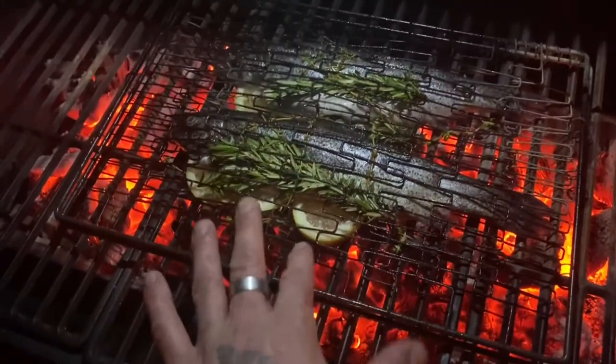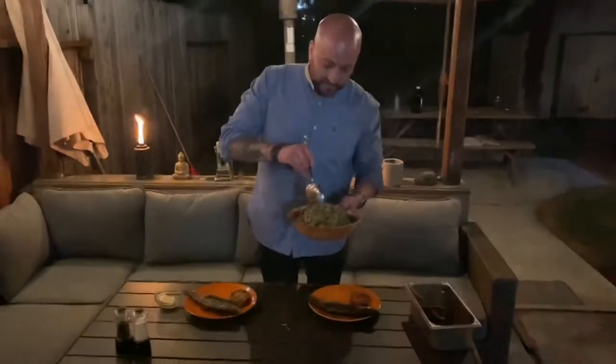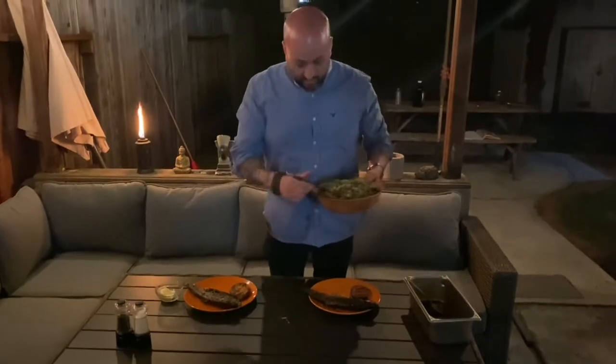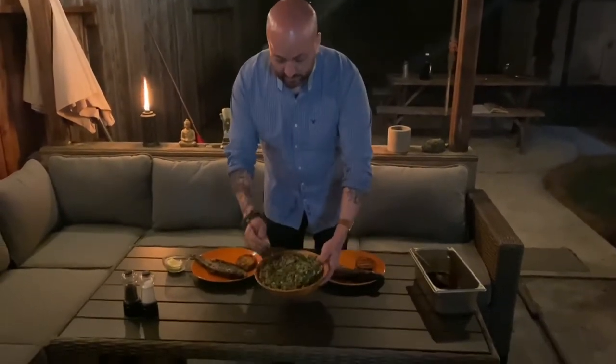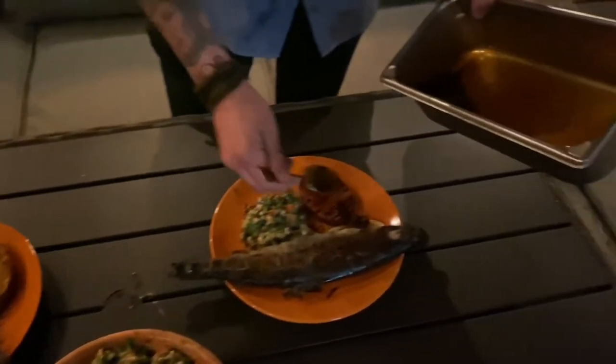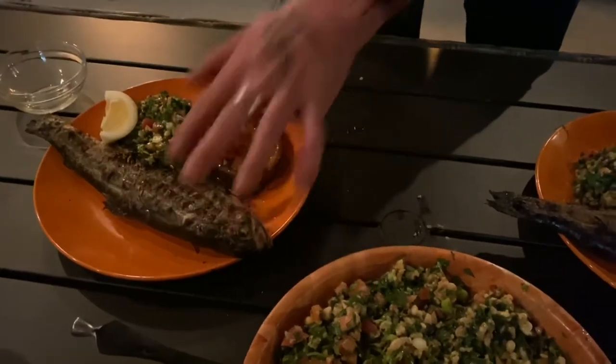We'll also start to see the edges of the lemon begin to brown. Once the fish is half done, then we'll start grilling the potatoes. Now flip — it's just done. We're going to let it rest for about four or five minutes. So we have the whole grilled Mount Lassen trout with grilled potato and tabouleh. A little bit of smoked paprika on the potato. You see the skin is nice and crispy — juicy whole grilled fish.